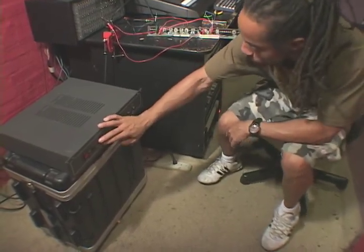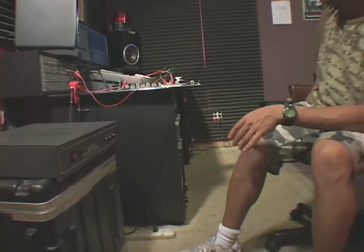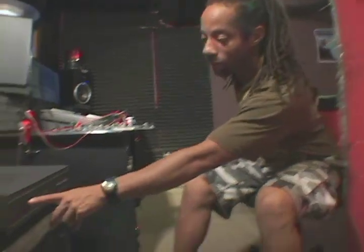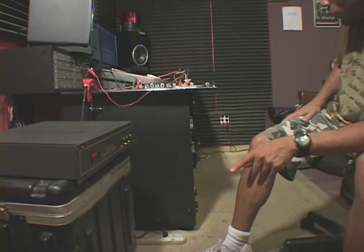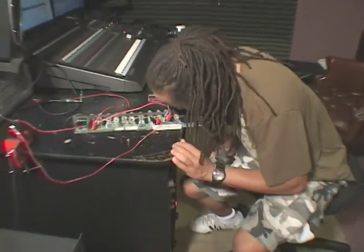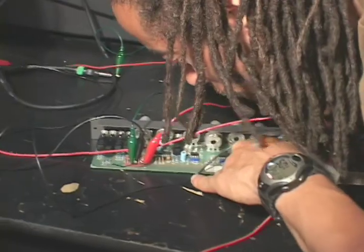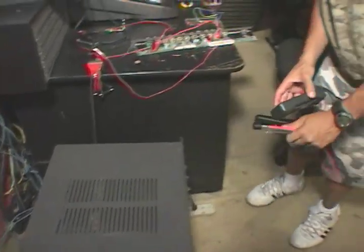I'm going to turn my power supply on but stand clear of the channel strip, because if it blows up I don't want it blowing up in my face. My first initial power-up is going to be quick — five seconds, maybe ten tops. Power is on, channel strip looks good, don't see any smoke. Going to turn it off. Smelling it — doesn't smell like it's burning. Touching it — doesn't feel hot. I think we're okay, and now we're going to go ahead and power it up again.